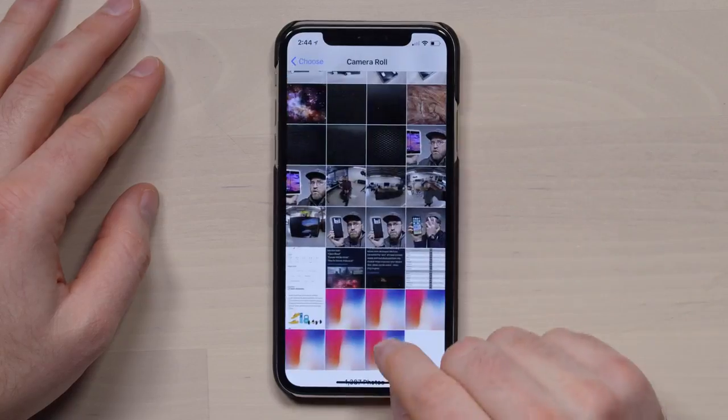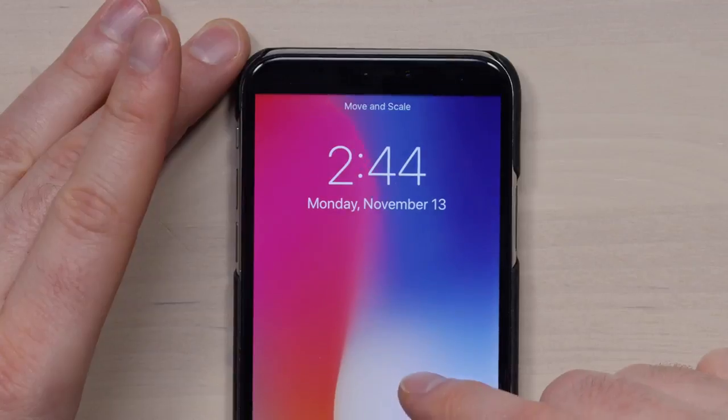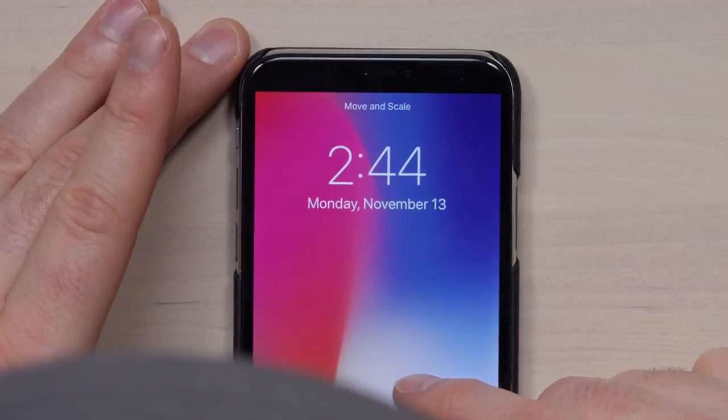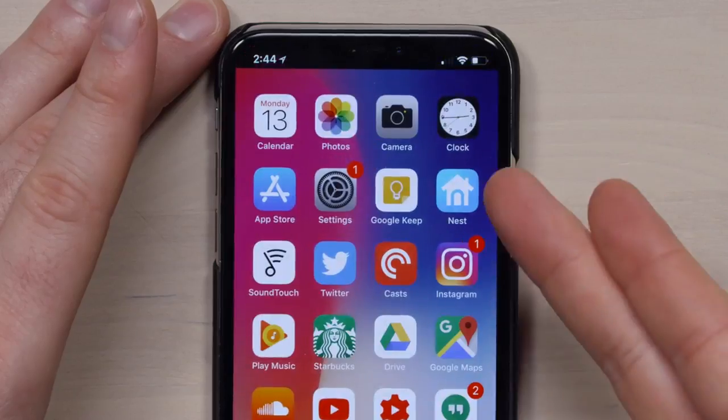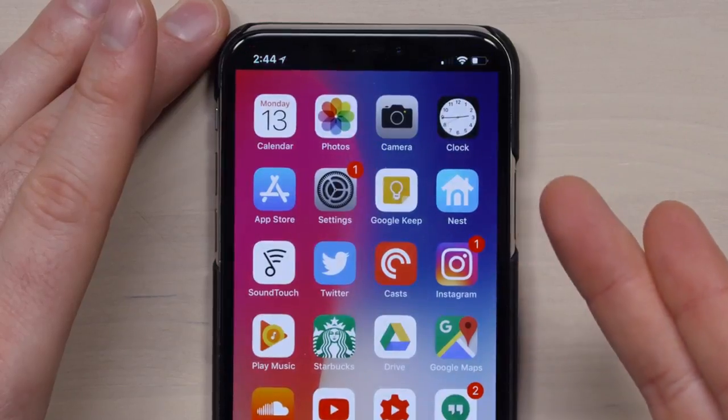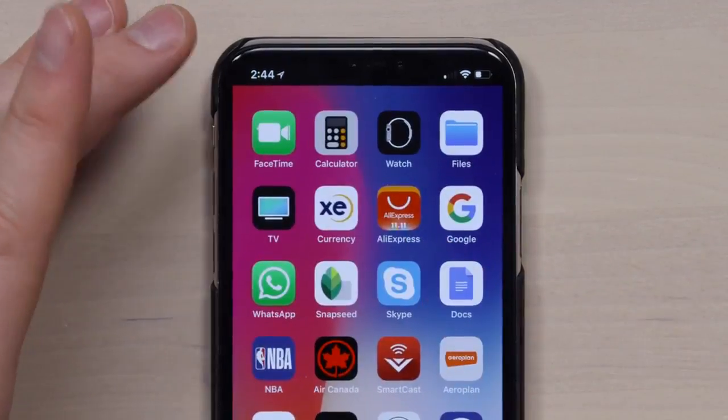If I go to my wallpapers and select the newly created image from the app, you can scale it to right where you think it fits in. Then I'm gonna set it — set to both. And when I get back out, look at that! The notch is dead! Kaboom! So this is you — you're happy, the notch is gone, it's what you've always wanted. You think you're off to the races, you think you just bought the greatest app ever if you're a notch hater.